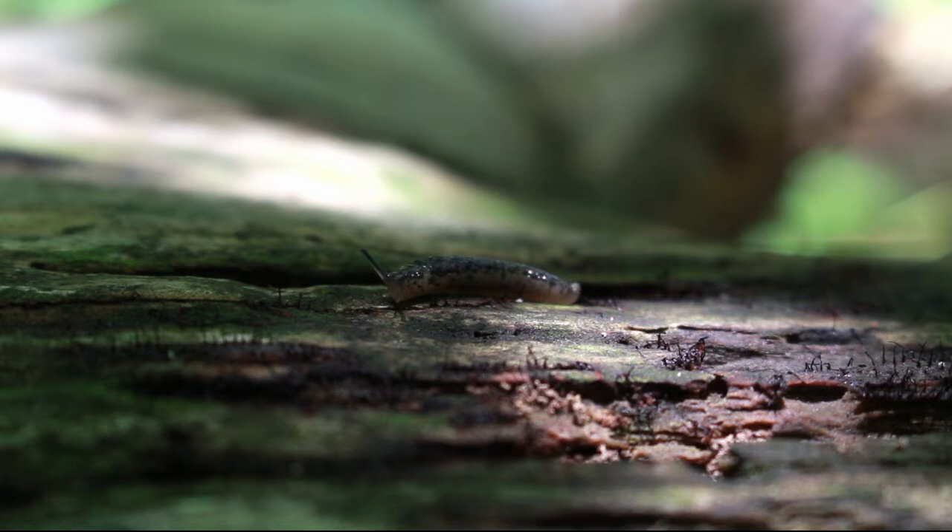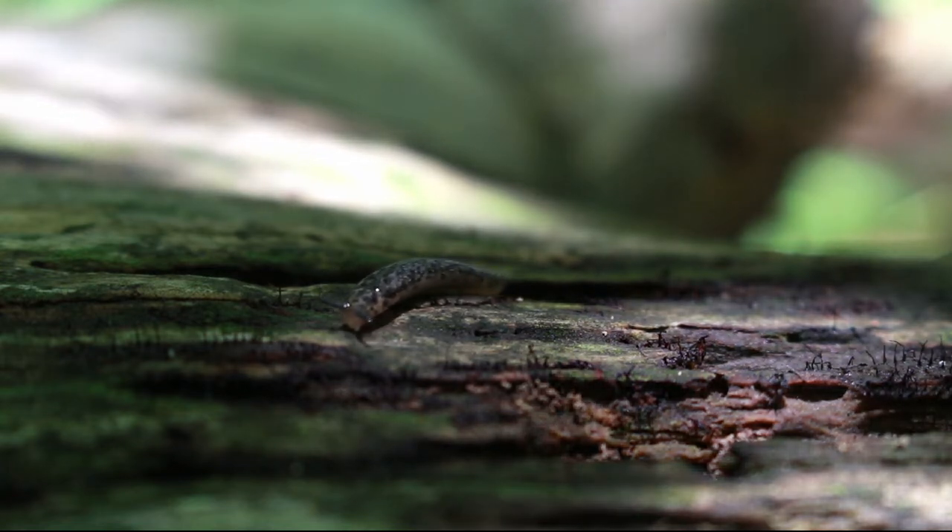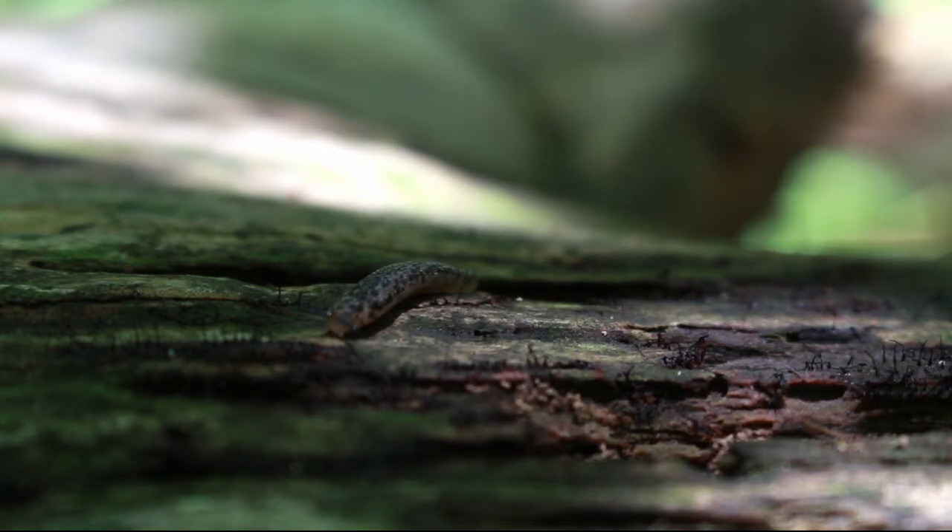The ant and the slug and everything else in the rest of the video was all surrounding one log that I may or may not have spent like 15 minutes just kind of staring at and investigating.